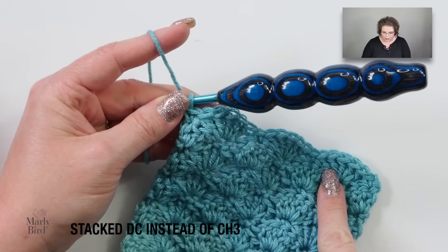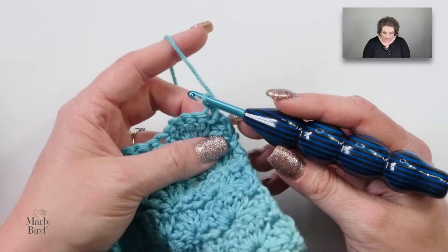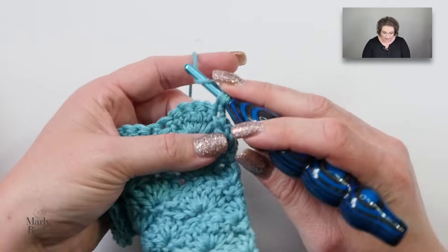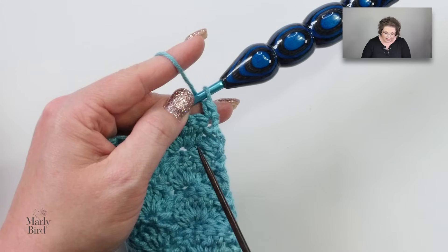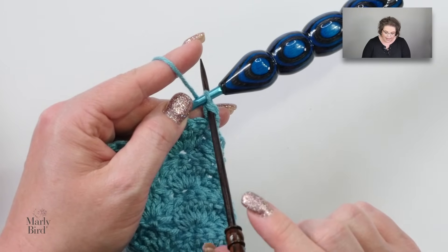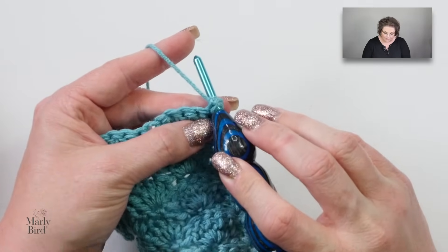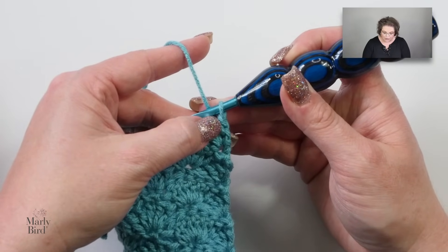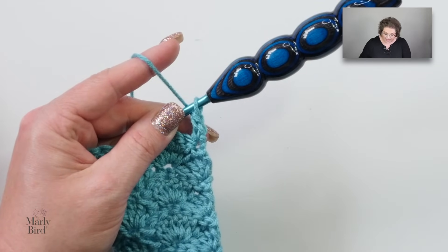I want to show you how to substitute stacked double crochets for those chain threes. I've worked up a swatch and just finished row three, getting ready to begin repeating row two — this is where I would normally chain three. But instead of chaining three, I turn my work without chaining at all. I insert my hook into that first single crochet, yarn over, pull up a loop, yarn over and draw through two. You can see there are two strands here — I'm going to pierce the stitch right between those two strands and create another single crochet: insert, yarn over, pull up a loop, yarn over and draw through two. I've essentially made two single crochets stacked on top of each other, and they are the same height as a double crochet.